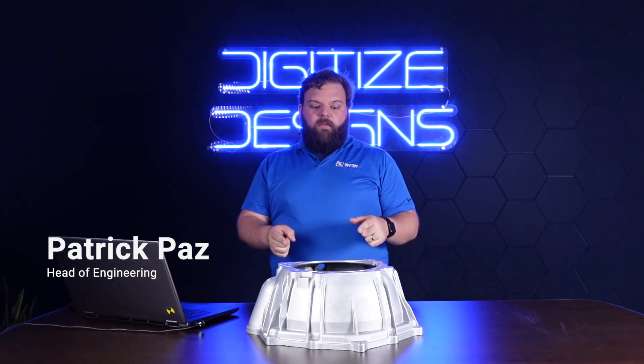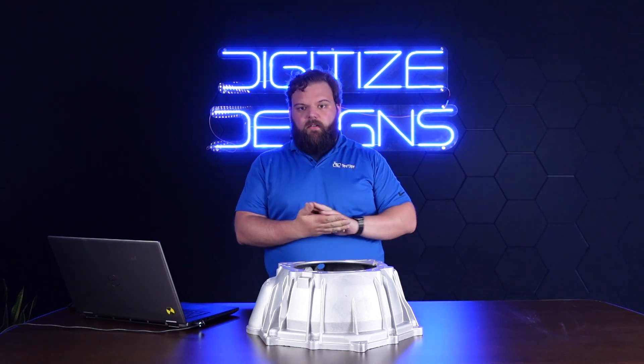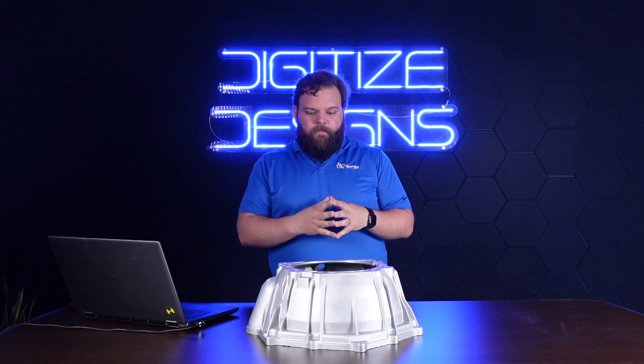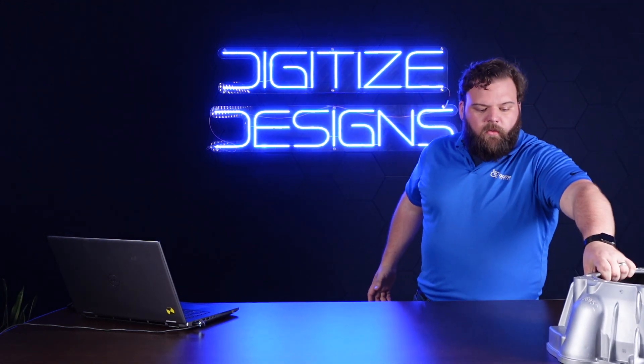I've got this aluminum cast part here — an aluminum casting — that I'm going to scan with the newest tool in our 3D scanning arsenal: the Scantech Nimble Track. Just got it in here at the office and we're really excited about it, so let's get to it.